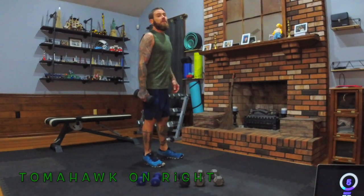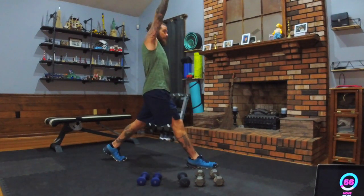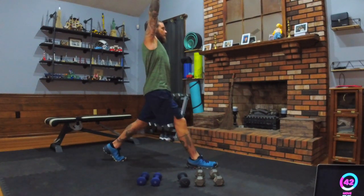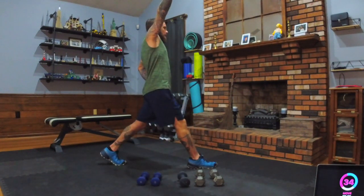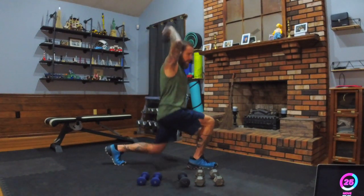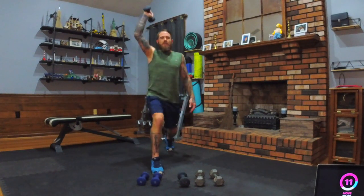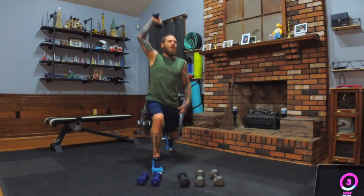Break. All right — tomahawk. Right leg out front, dumbbell in the right hand above the head. We're going down into a lunge and back up. It's a tricep extension behind — the dumbbell is on the same side as the front foot. When we go down, so does the dumbbell; when we come up, so does the dumbbell. Overhead extension with a lunge — we call it tomahawk. If that back leg is not on fire, you might not be human.